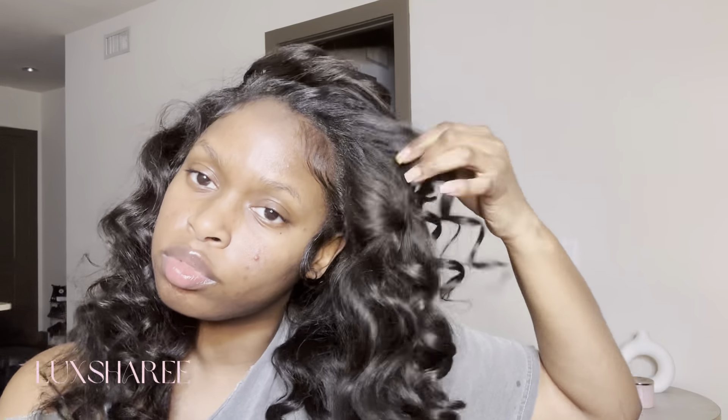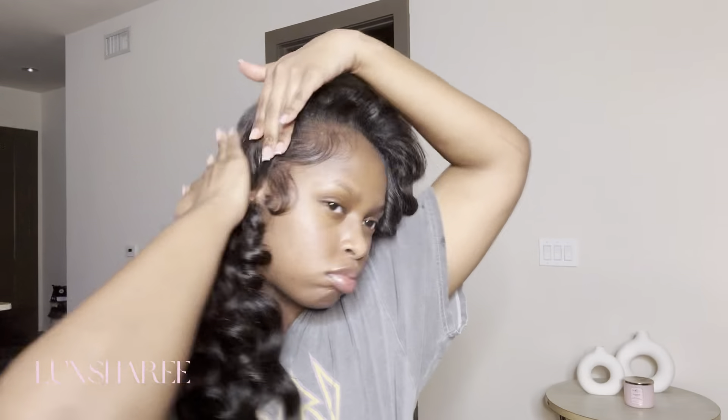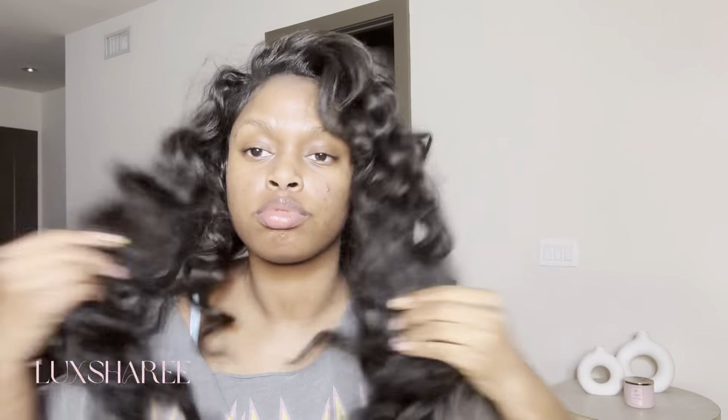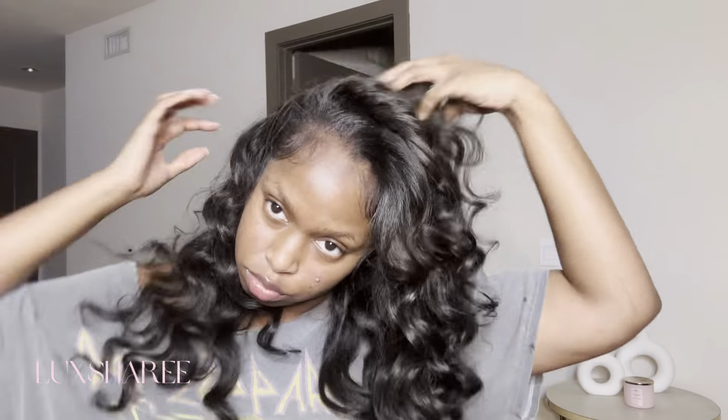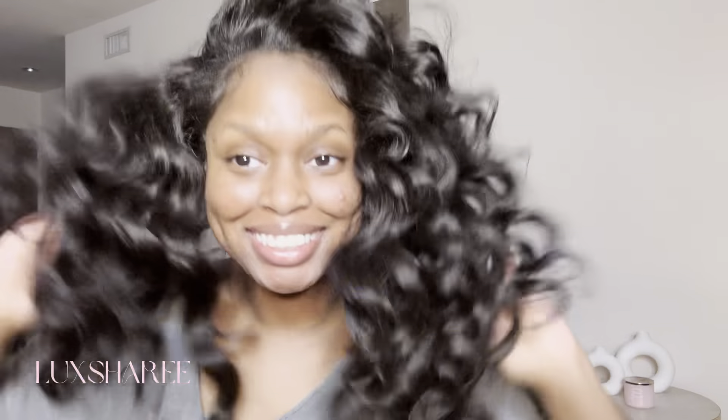This style requires you to play with it a little bit. But overall, I think this is super cute, y'all — isn't this so pretty? Just cover that track up somehow. I did go in with some shine spray, and boom. I'm excited — let's get into these different styles we can do with this versatile wig. I'm just feeling myself a whole lot. It's so cute.